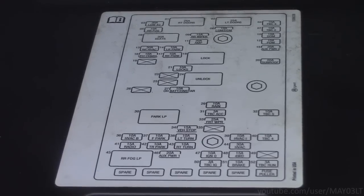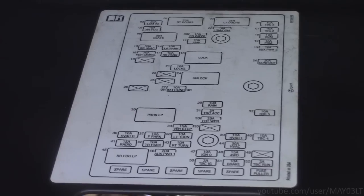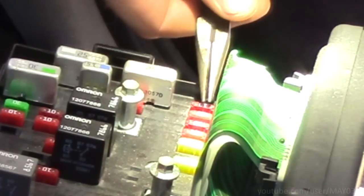If you look at the diagram on the cover, none of these fuses say interior lights — how convenient. The fuse I want to check is the one labeled TBC3, and it's this fuse all the way at the end, right here.